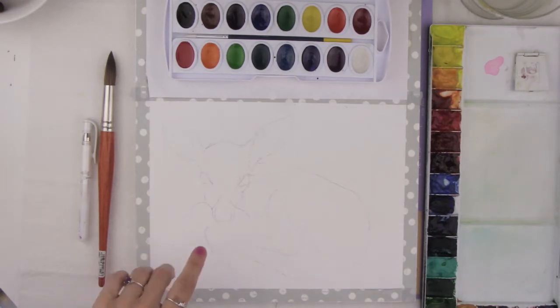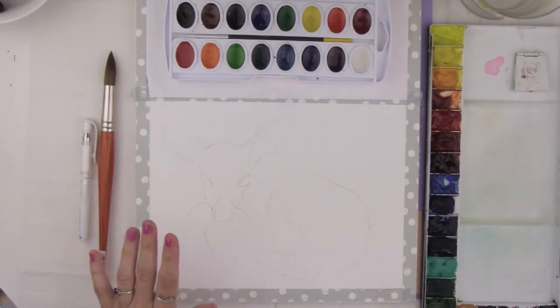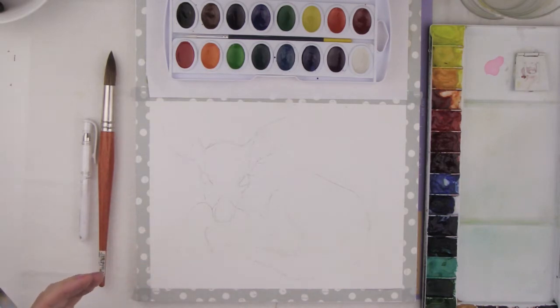You're also going to want to do a pencil sketch of the deer. Make sure that you don't press down really hard on your paper. You want your pencil lines to be really nice and light like mine are, and if you accidentally press down really hard then just take an eraser and erase some of those hard lines. The pencil drawing is really just a nice little guideline for you when you're painting in some of your shapes.